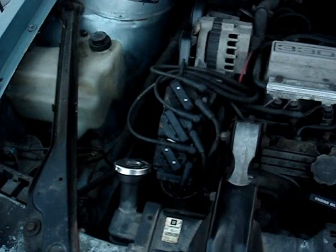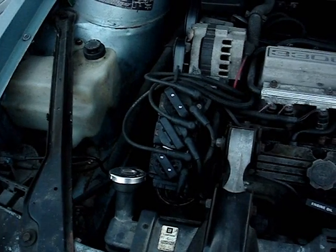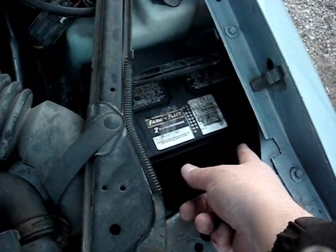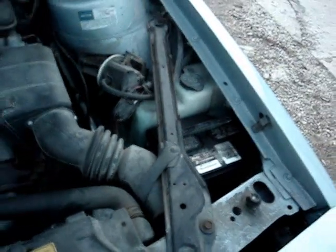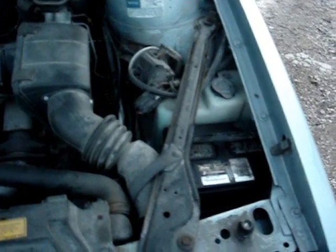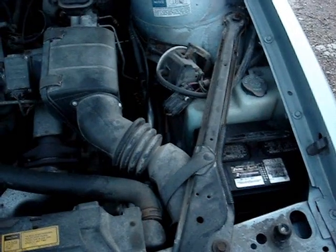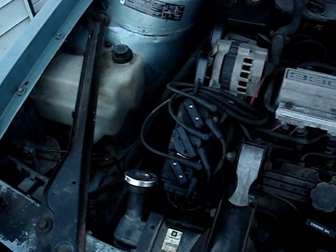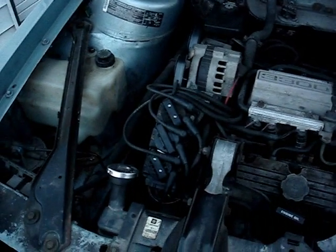On a final note, after replacing the ignition module and coil pack you may get a check engine light or engine code. To clear that, disconnect your negative battery cable and let the car sit for about an hour. That should clear your codes. I had that problem with this car — I disconnected the battery cable and after an hour the codes were cleared. A few days later I had a code again, but it cleared up on its own. I'm not a professional — just giving you some tips. Maybe you can solve your own problems by watching these videos. That concludes this video. Bye.